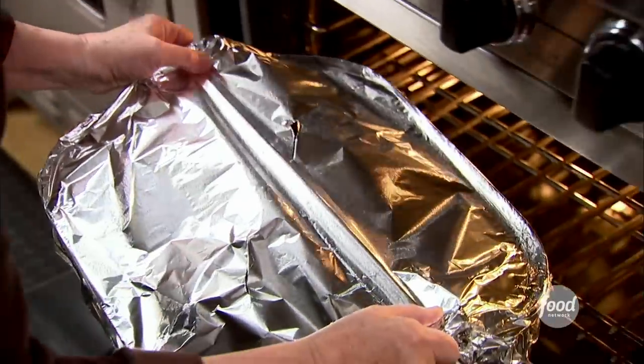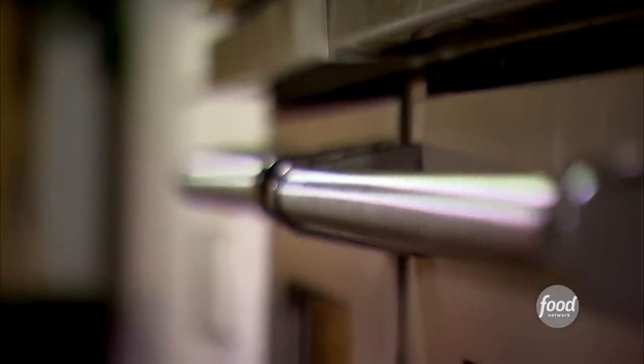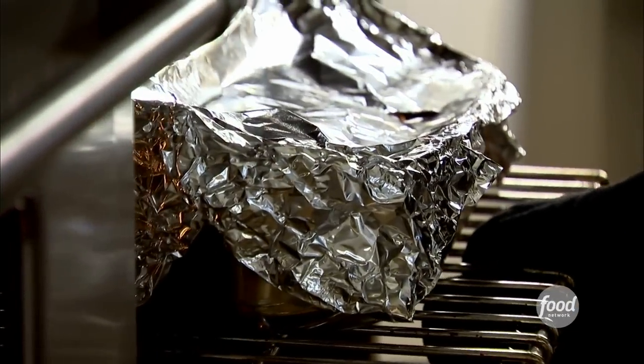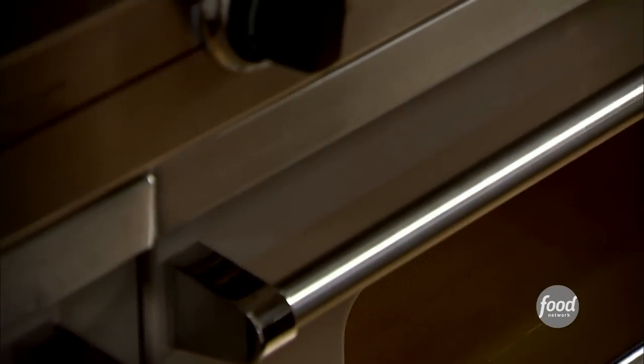Really carefully into the oven. So after 45 minutes, remove the foil and bake it for another 40 to 45 minutes. When it's puffed up and golden and the custard's set, it's done.